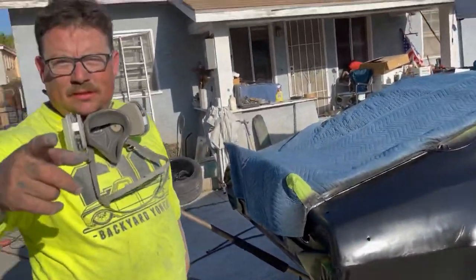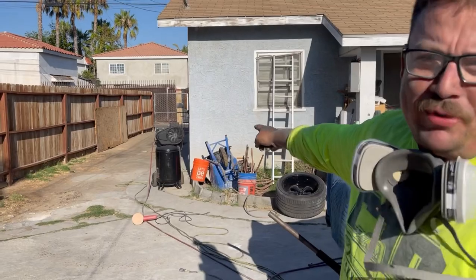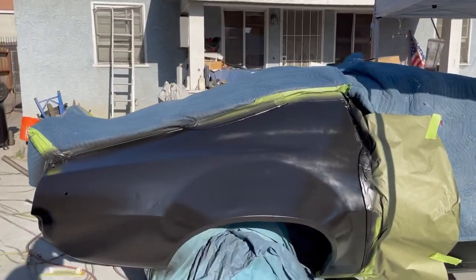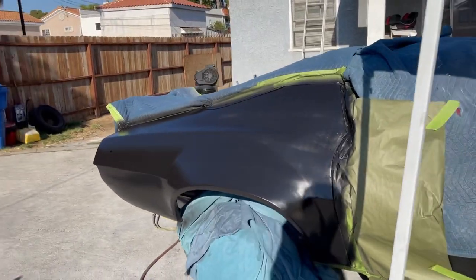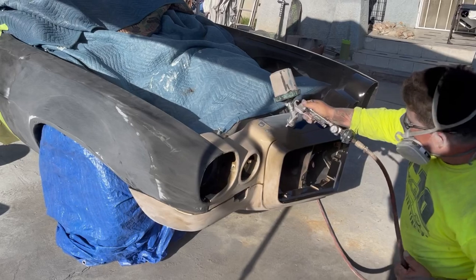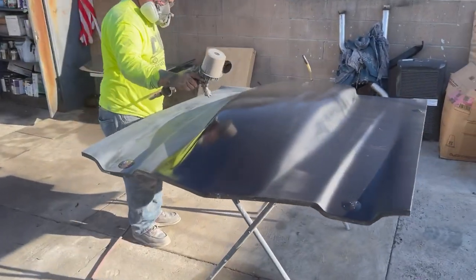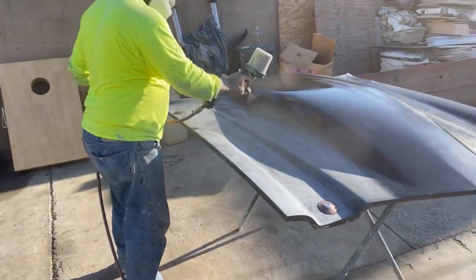Big shout out to the homie Bethel - two days ago my compressor took a shit, I needed to work on his car, so he sponsored me and bought me a new compressor. He says 'you wish I bought that shit' - but appreciate it either way.